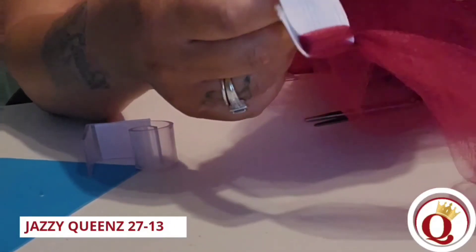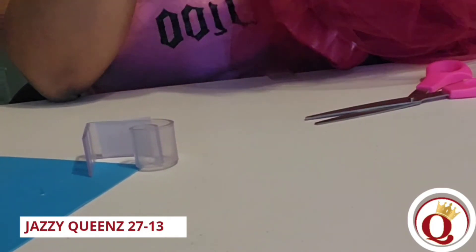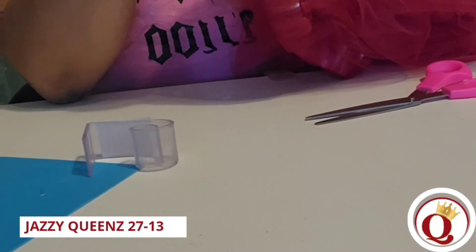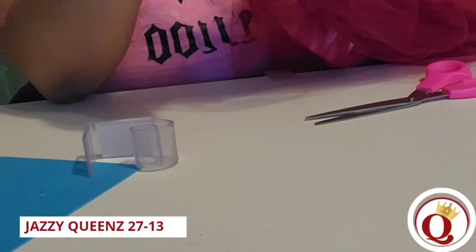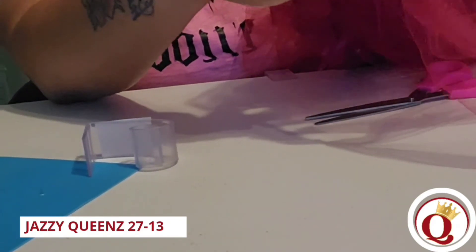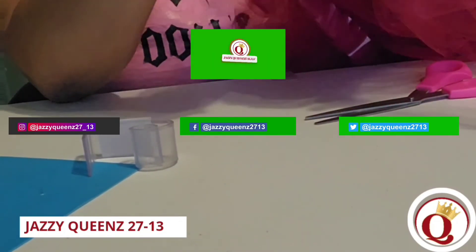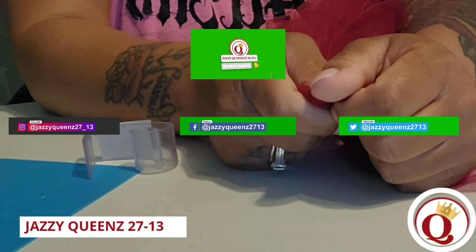Then I'm just going to adjust all the strips, all the tulle, make sure it's exactly the way I would like it and make sure they're all tight as they should be. So that's it — don't forget to like and subscribe!